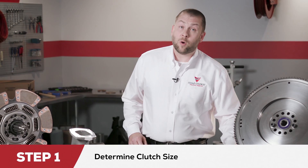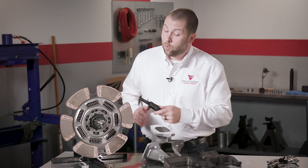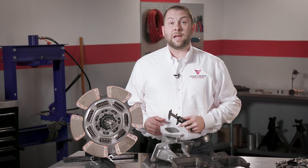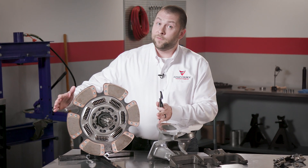Step one is determining the clutch size. The input shaft diameter will be either inch and three quarter or two inch like this one, and the clutch disc diameter or clutch size will be either 14 inch or 15 and a half inch.